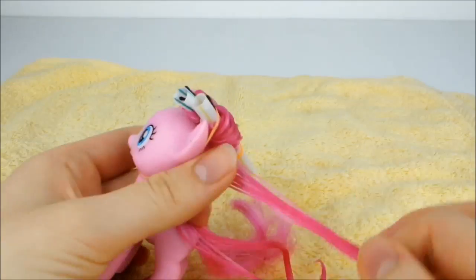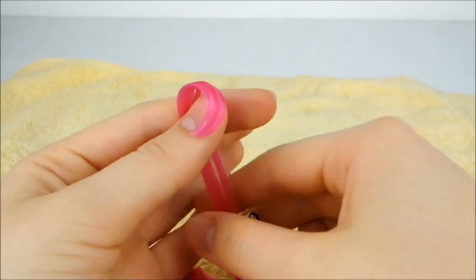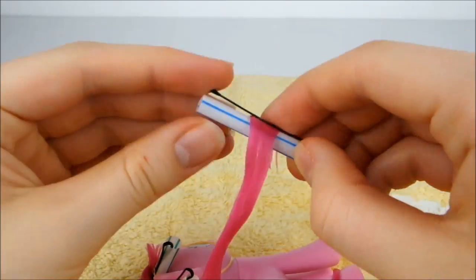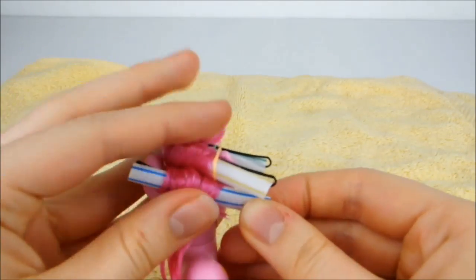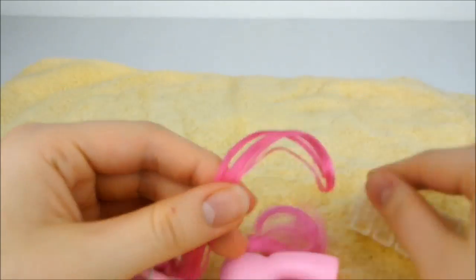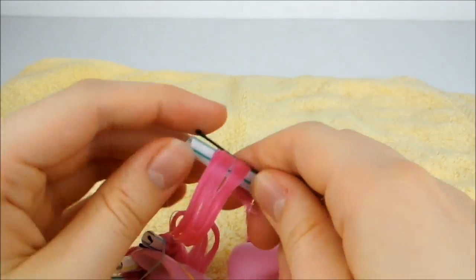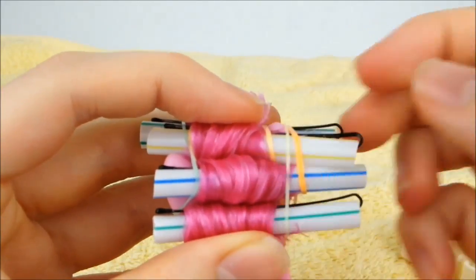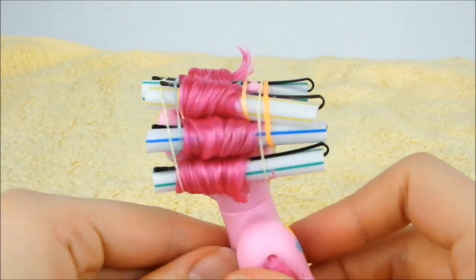Repeat again, taking half of the hair remaining. Now do the same thing once more with all of the hair that's left. When you're done, the mane should look something like this.